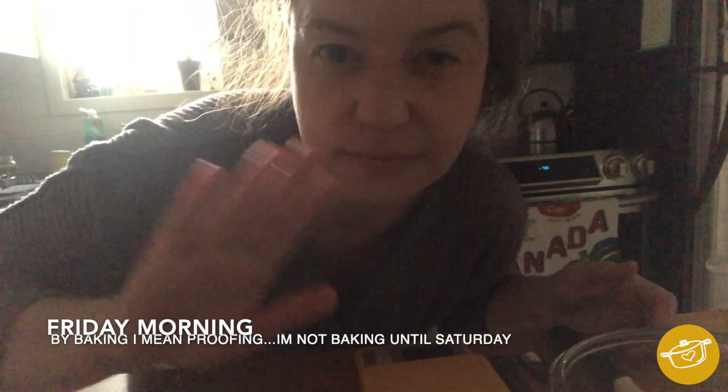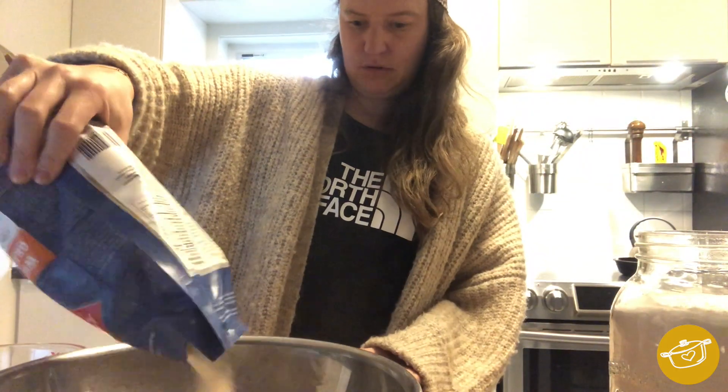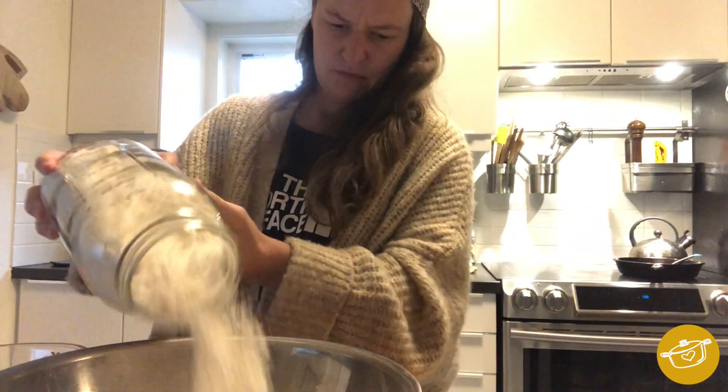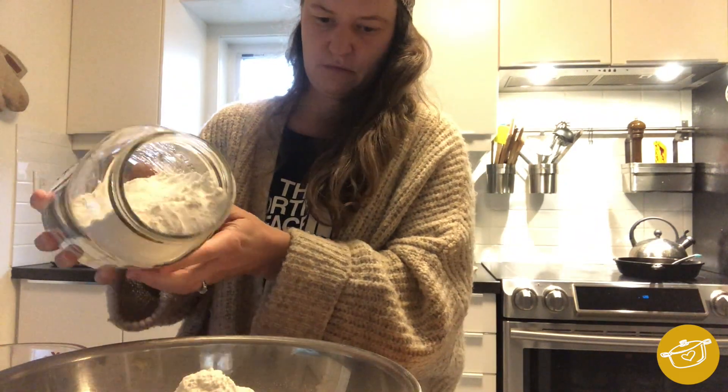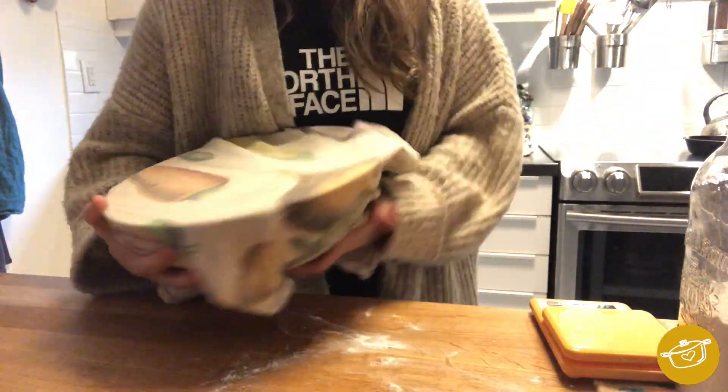Friday morning is the day that I am baking. I feed it exactly the same way, but I'm up a little bit earlier because it does need to sit for about six hours after being mixed. Now I'm going to go ahead and mix the dough. I have about 75-degree water and all of my flours. You add the flour and water together, mix it up, cover it with a cotton tea towel and let it sit for one hour.